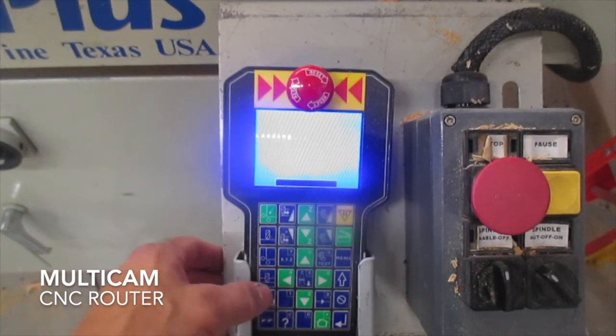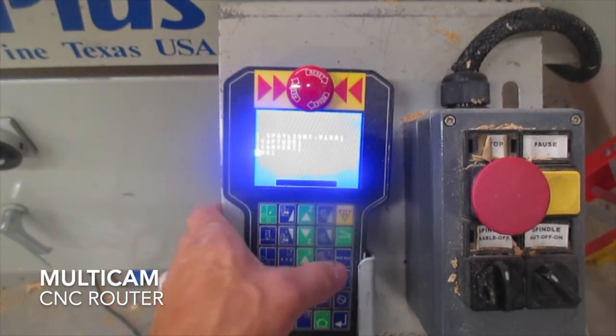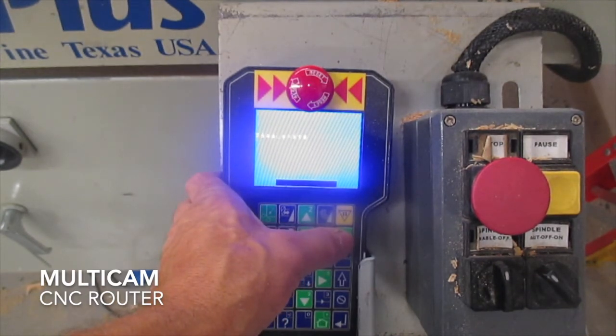The CNC is a Multicam. To start, click on connect, and then select the job that you'd like to run. Press enter, and then press play, and the job will begin.